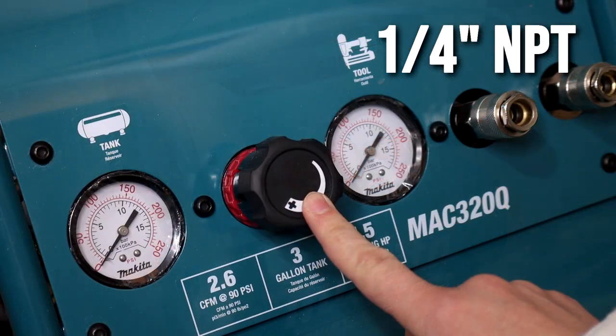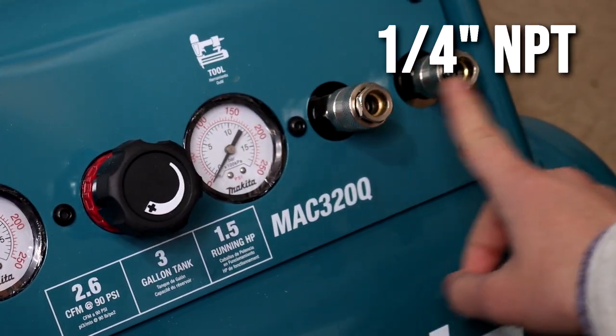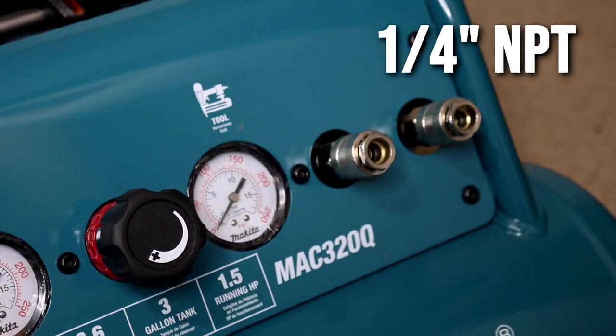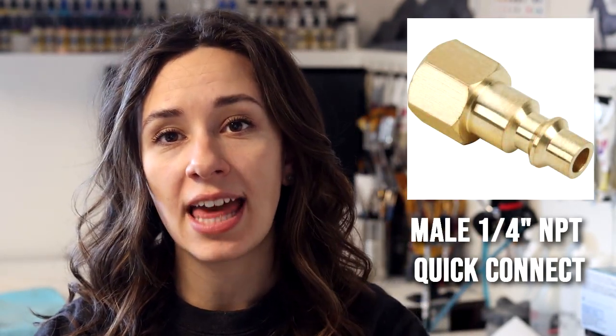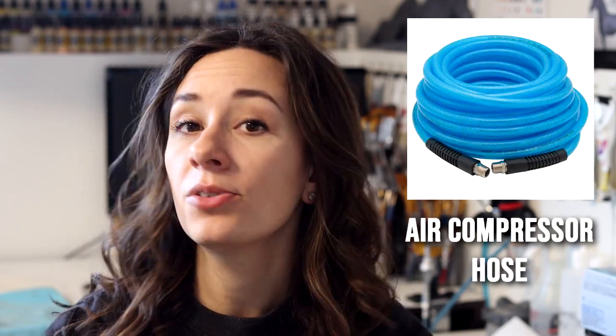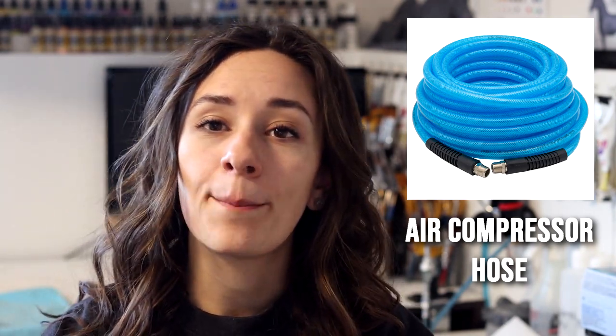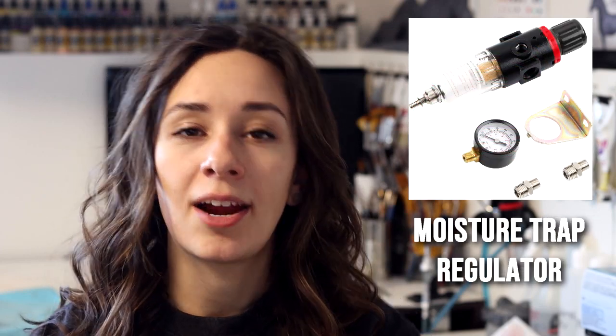On my specific Makita compressor I actually have two ports, so I could hook up two airbrushes separately or two power tools. These ports are airtight when nothing is plugged into them, so nothing needs to be plugged in to turn on the compressor. You're going to need four things: a male quick connect to fit the input on the outside of the compressor, an air compressor hose at your desired length, a moisture trap and regulator, and an airbrush hose.